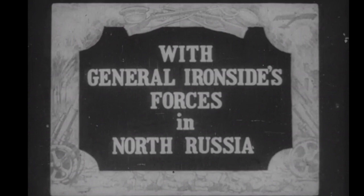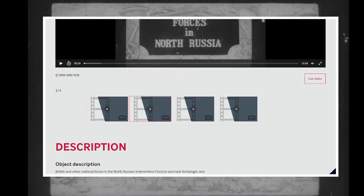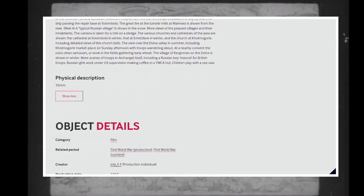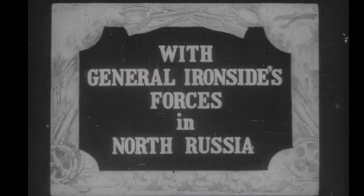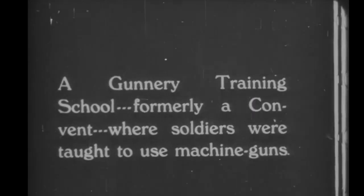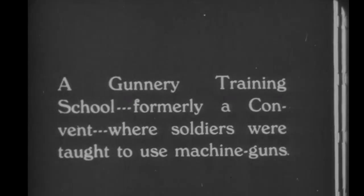It's part of a longer video from the Imperial War Museum and what we're going to do is just talk you through the Vickers MG element. It's obviously with General Ironside's forces in North Russia and just shows some Vickers machine guns under instruction. It's the second part of four parts available on the website, and we're shown a gunnery training school — formerly a convent — where soldiers were being taught to use machine guns.